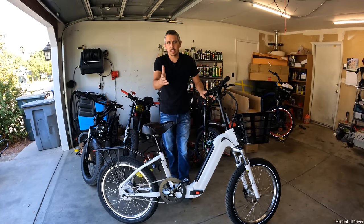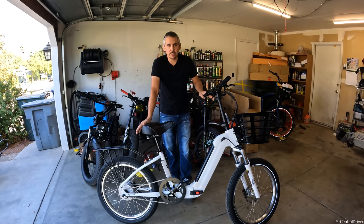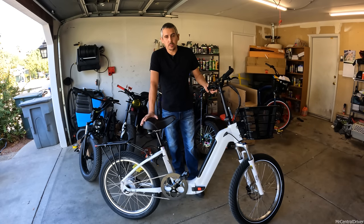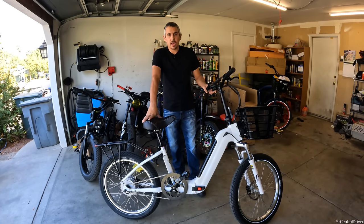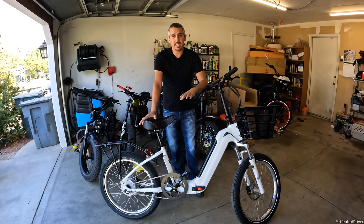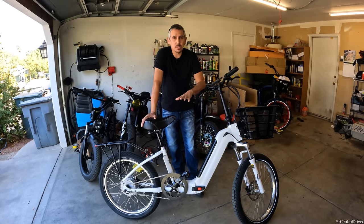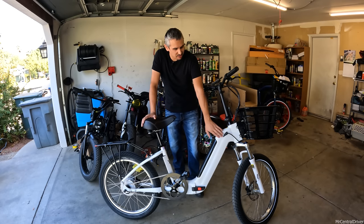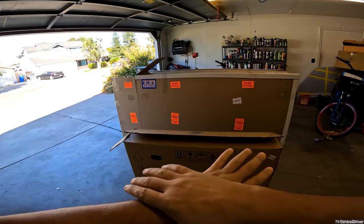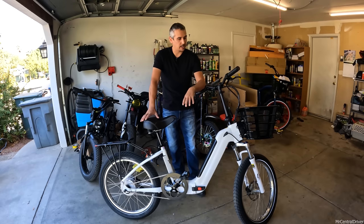I did not buy this bike - they sent it to me for free to do a review, but I can say whatever I want about it. These bikes are absolutely fantastic. They are made in the United States in California, and this one came without a scratch on it. I've had so many e-bikes come with blemishes from shipping, but this comes in a very large package and arrived perfectly fine.